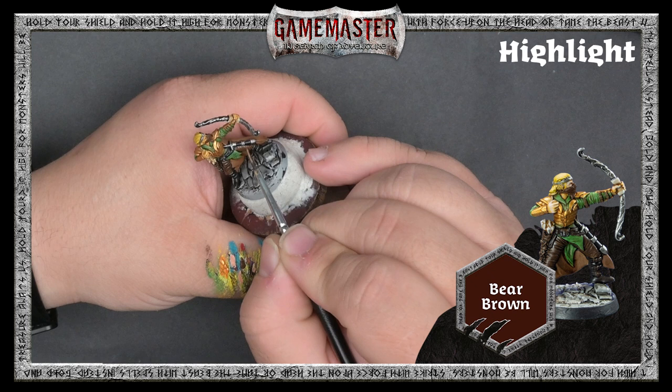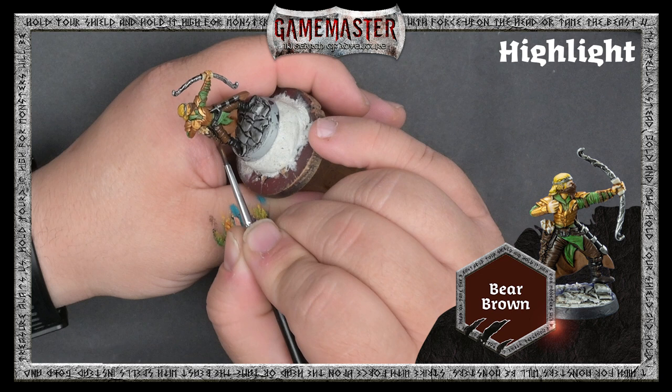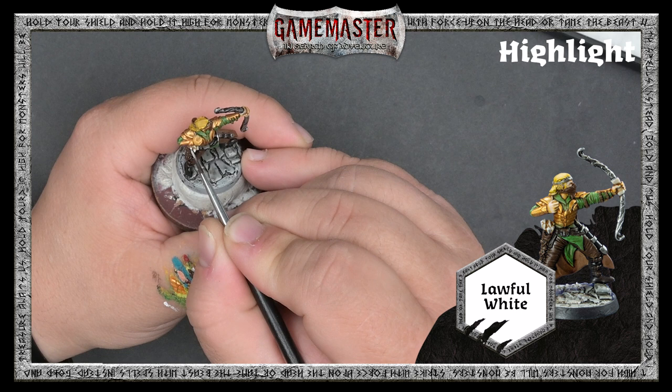Here with Bare Brown, we're just applying this to the most raised edges, leaving the shaded areas in the recesses. We'll use Lawful White to pick out the details on the fletchings of the arrows and add a quick highlight to Derek's skin.